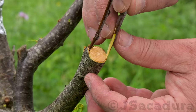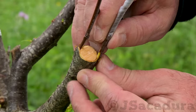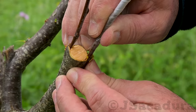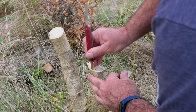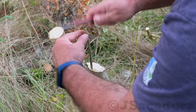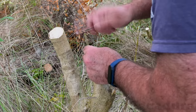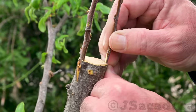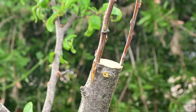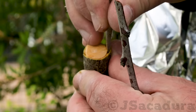Insert the scion with the long cut towards the inner side of the rootstock, where the cambium contact will be made. With larger diameter scions, you might need to gently tap the top of the scion, forcing it inside the bark. Repeat the process, placing 2 or 3 scions on the grafted branch, depending on the diameter of the branch or tree you are grafting.